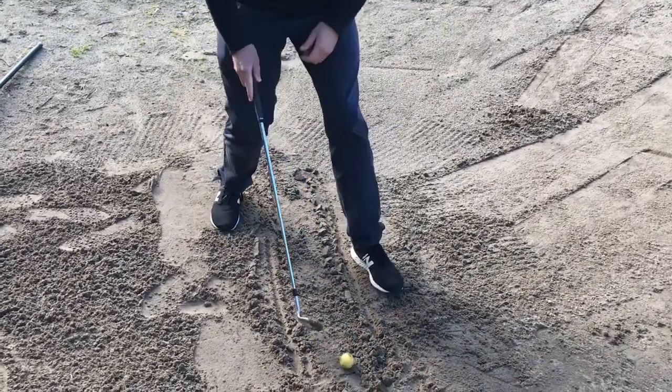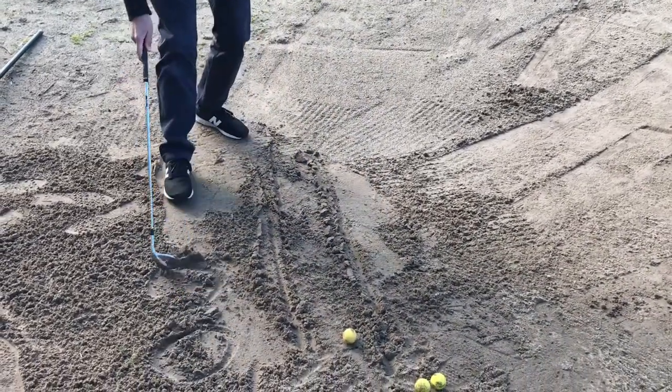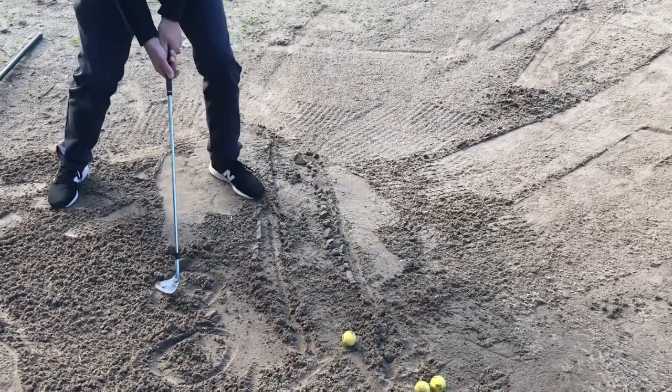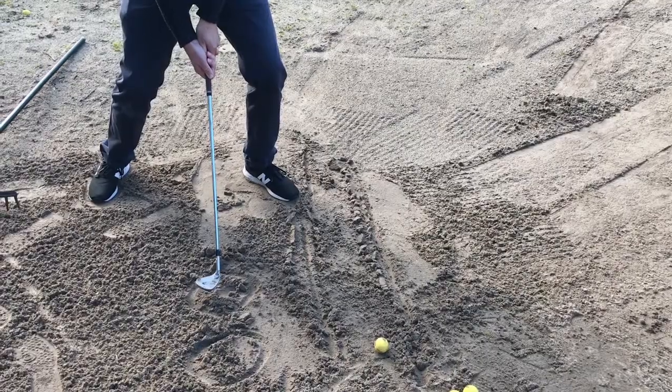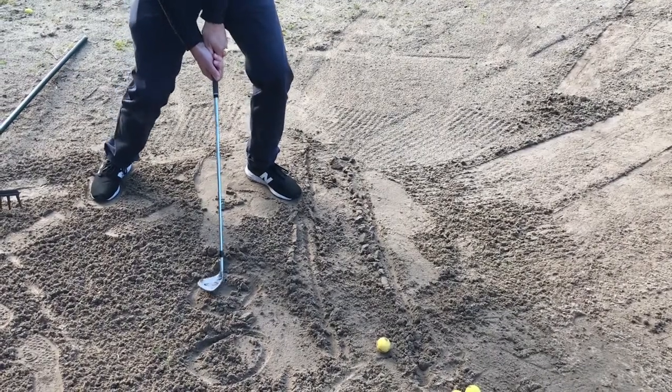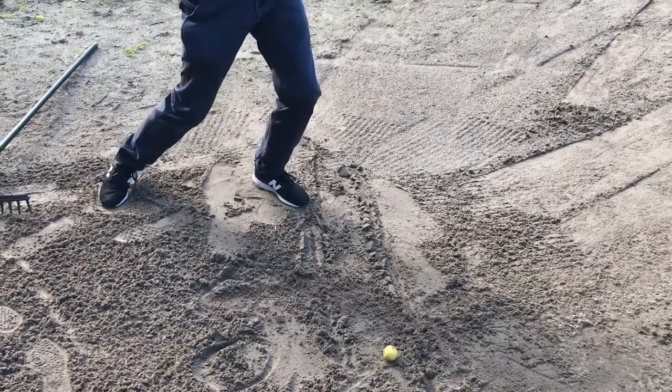The other thing you can do is draw circles, just to mix it up a bit. Same thing — get nice and low with the feet, open the club up so you're leaning it on the back of it, and splash the sand out of that circle.